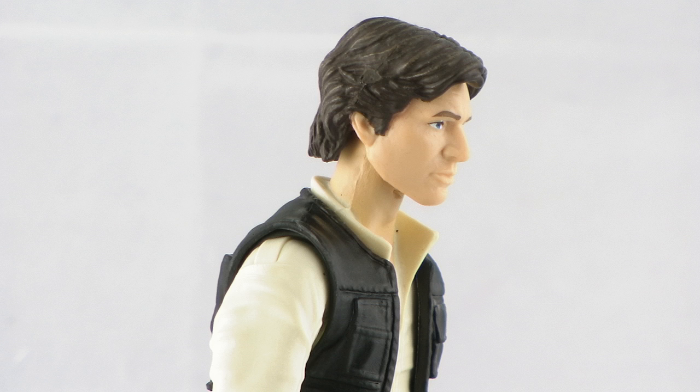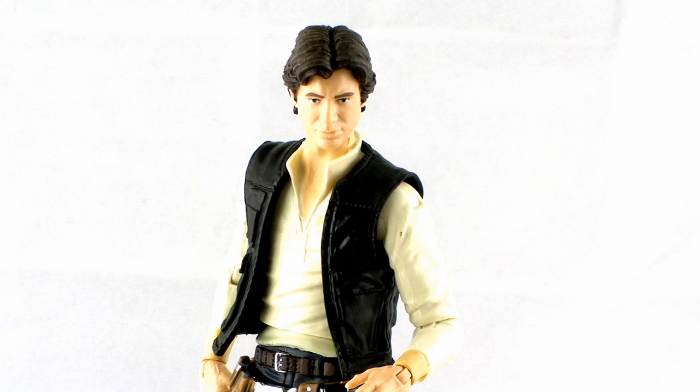There's a great paint deco — you can see all of the paint is very nice on the hair, the eyes, and the eyebrows. All of that is painted nicely, so it really does help overall with that face sculpt.